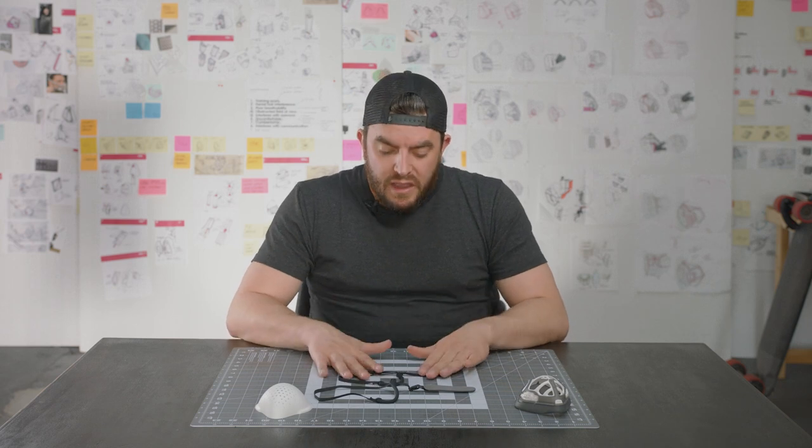I'll save you the length of video by doing the other one. Thank you very much for watching — let us know if you have any questions or comments. We're here to help and really make sure this mask works well for you. Thank you, and we'll see you in the next video.